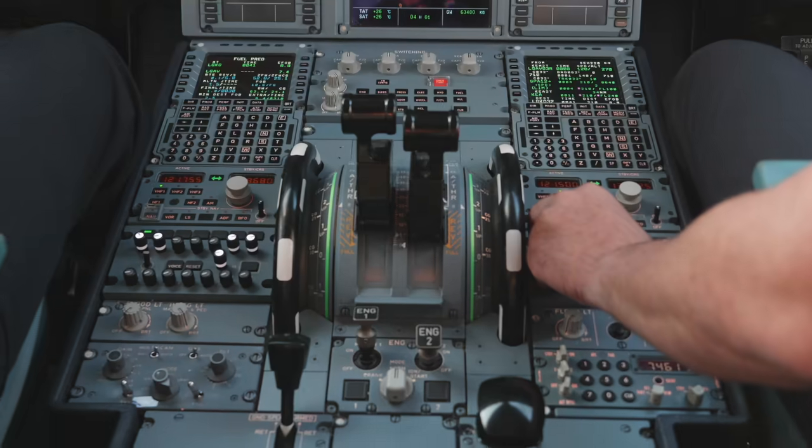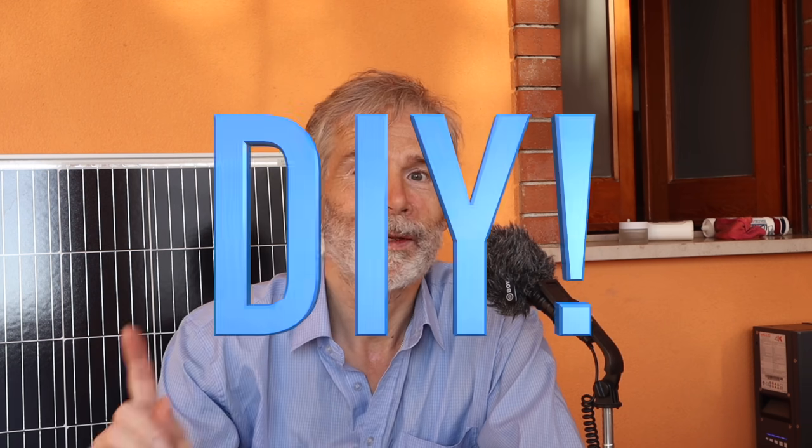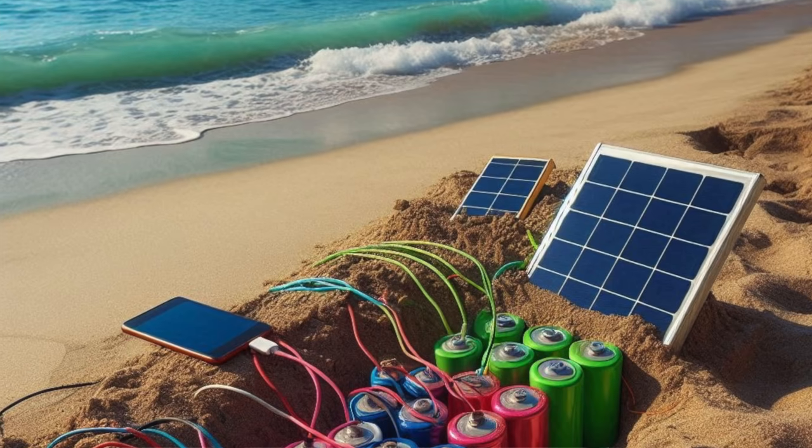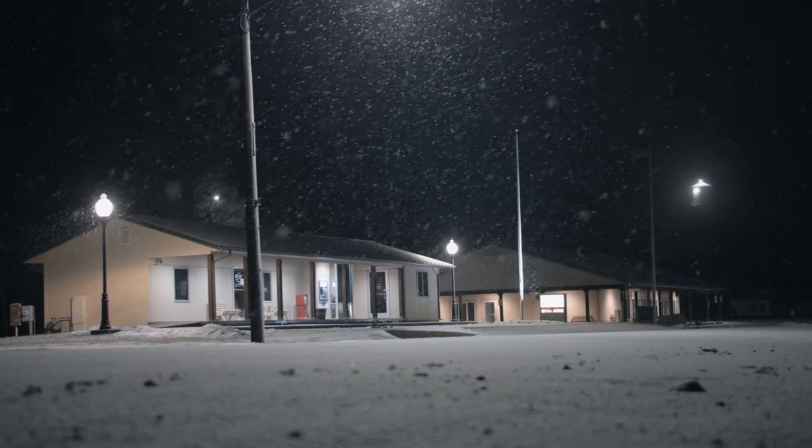Welcome to my channel where we empower you to take the energy situation of your home under control with do-it-yourself. Today I want to introduce you to a fascinating and very affordable sand battery as a heat storage — a thermal energy storage for the winter.